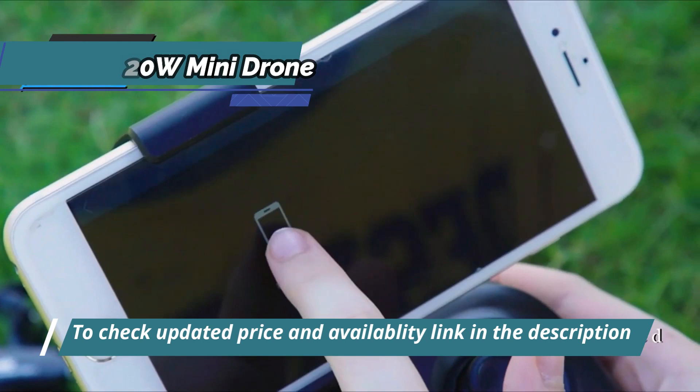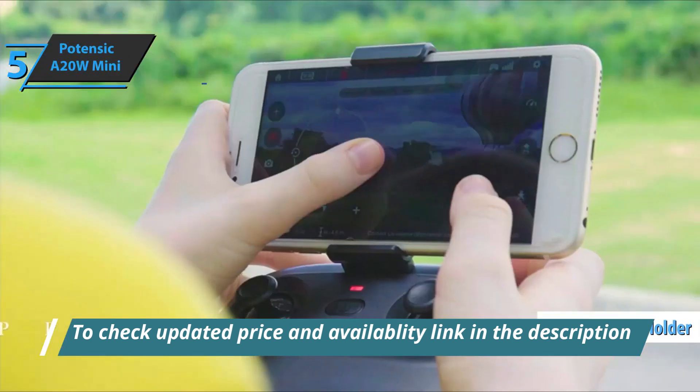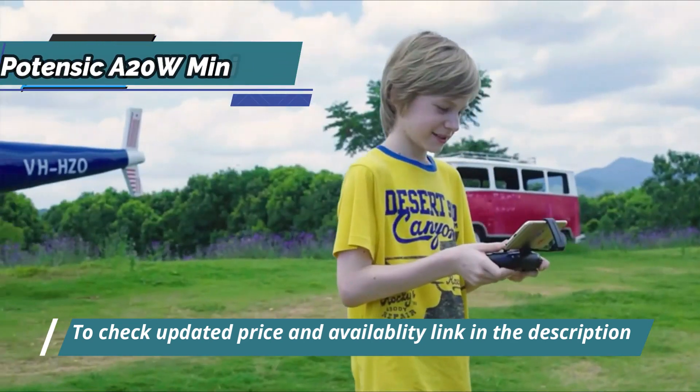The device has a normal RC remote control, including a smartphone holder in which the live images from the camera can be displayed on the screen in real time.